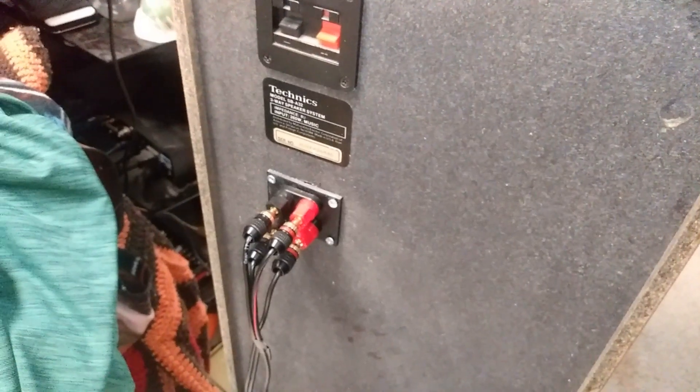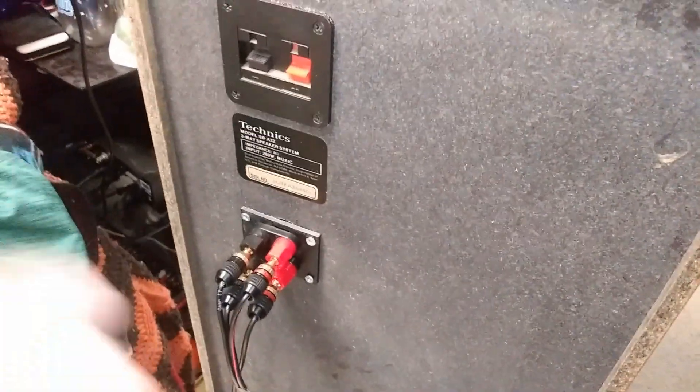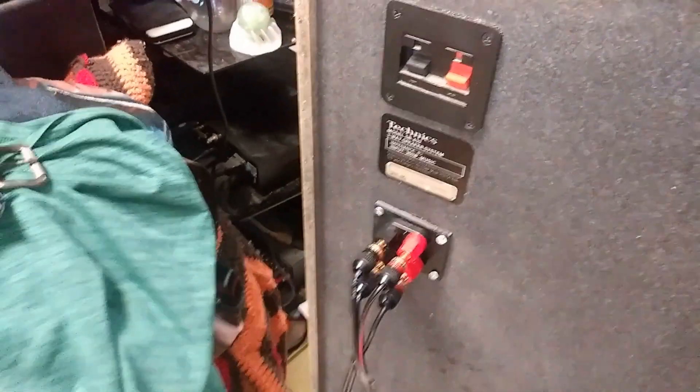I forgot to mention the banana plugs on the back — because why not? They're actually bridged together, because the way I use them, I use my rear speakers plugged into my front speakers. It makes things a little nicer.